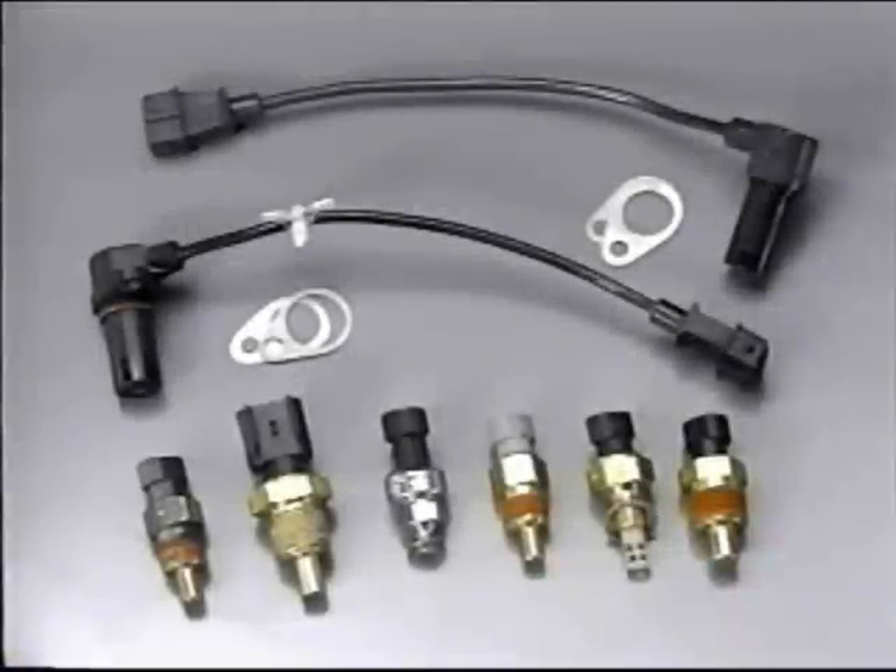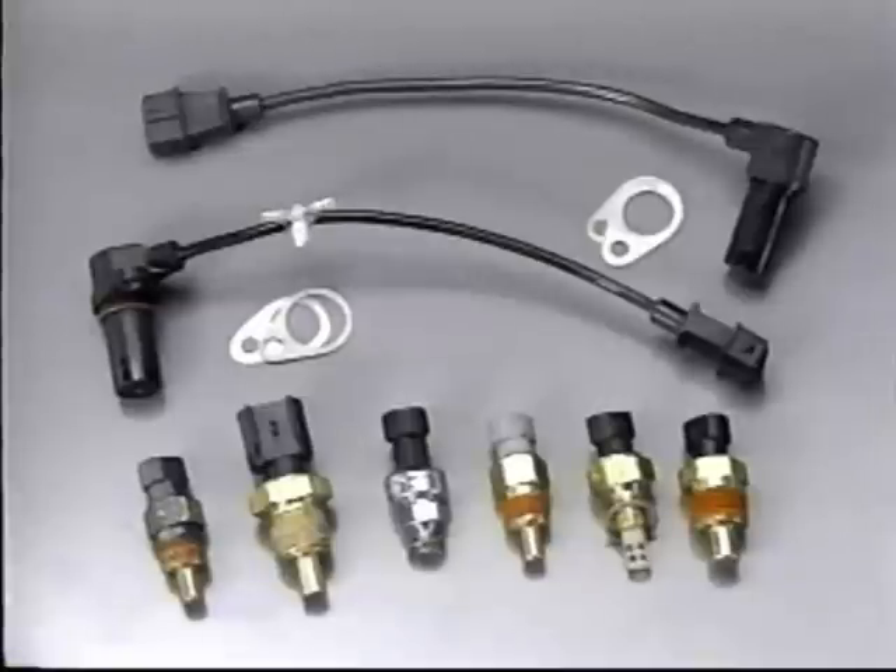There are eight sensors that report information to VMAQ. Six sensors provide input for the operation of the VMAQ3 engine control, while the other two sensors provide input for dash gauges for the optional co-pilot system.